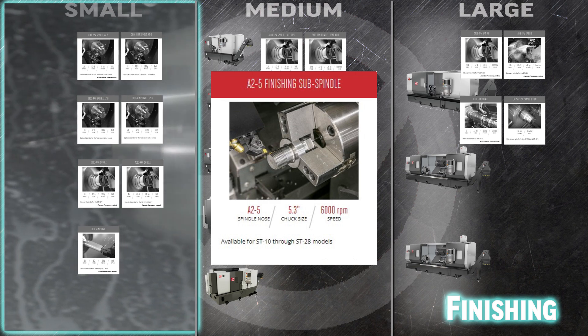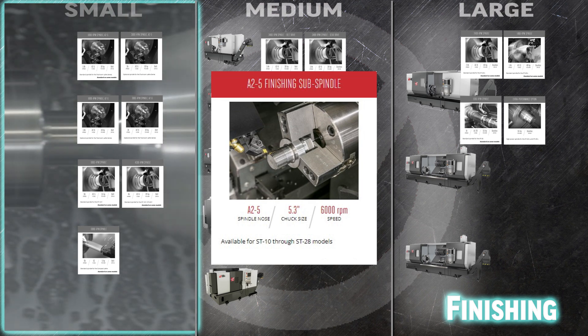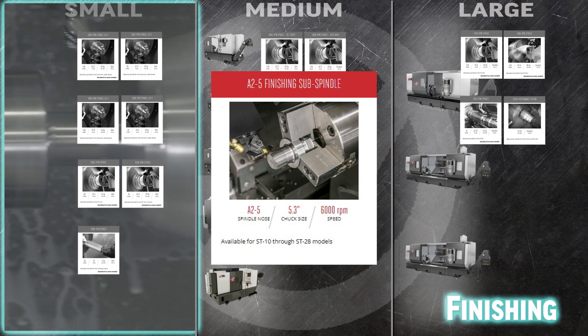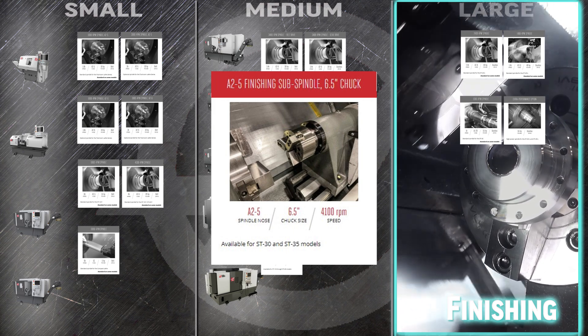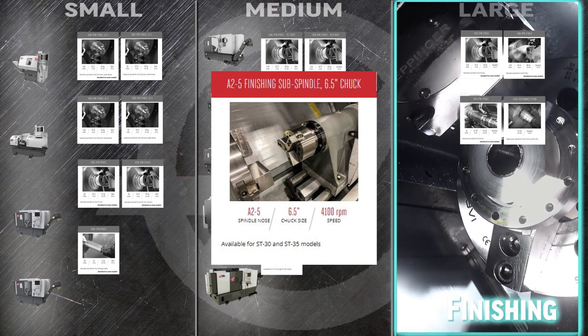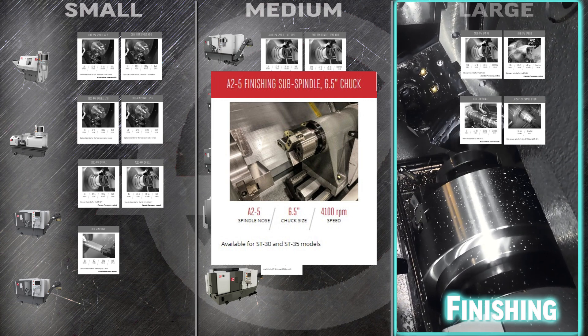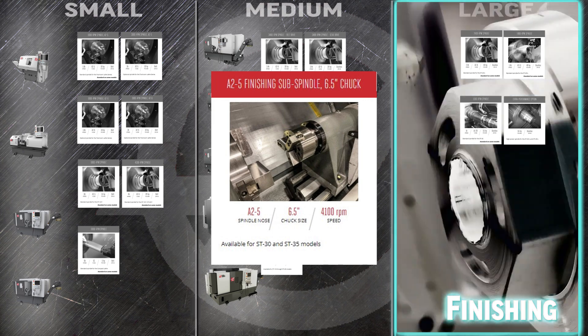Cut your setup time on your ST10 through ST28 turning centers in half with the fast A25 finishing sub-spindle. Automatically transfer parts between the main spindle and the second spindle to complete a second op on the other end — when the parts are finished, they are automatically ejected with the included parts ejector. That same revolutionary parts finishing efficiency can be added to your ST30 and ST35 turning centers with the 4100 RPM A25 finishing sub-spindle 6.5 inch chuck. The included hydraulic chuck is fully synchronized with the turning center's primary spindle to efficiently hand off and receive workpieces automatically.